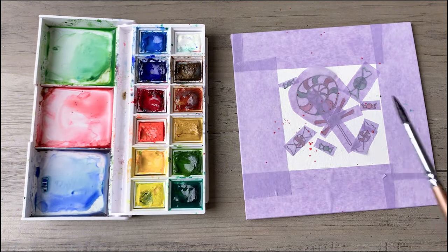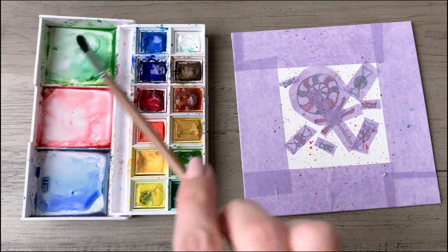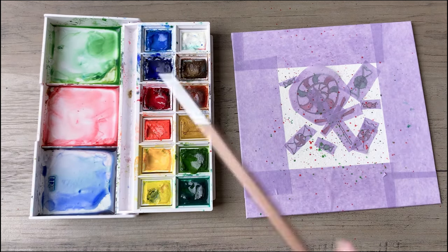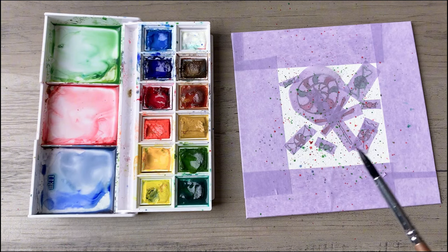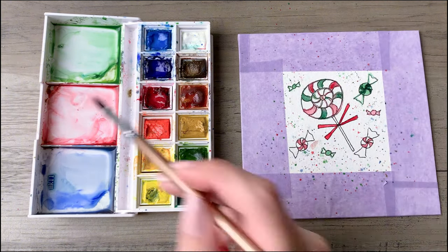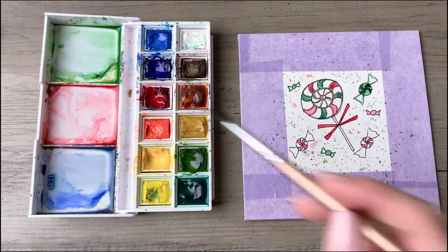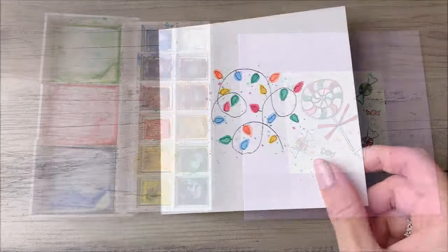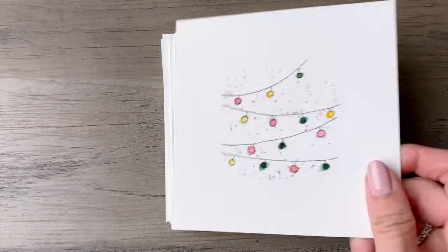Now we're going to tape off all of these little designs because I want to preserve the white pieces so they look the way they would in life, with the white peppermint showing through. Once we've done that, paint splatter all around and we will peel those off. Make any final touches you want and you've got another really beautiful painting. I hope you loved this video — please join me for a future one. My name is Sarah and I can't wait to see you again soon.